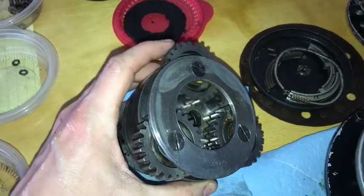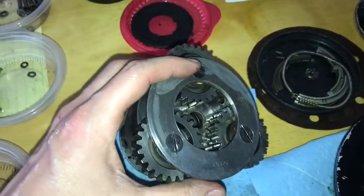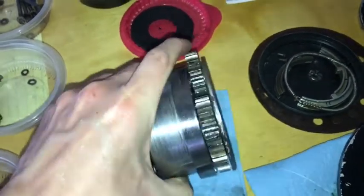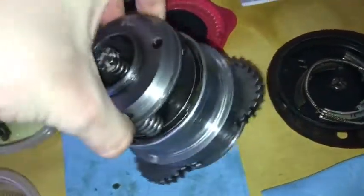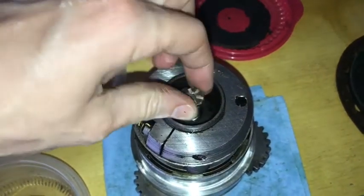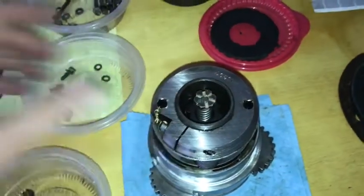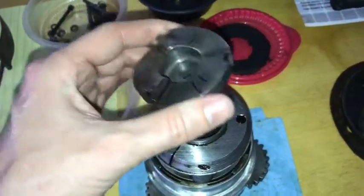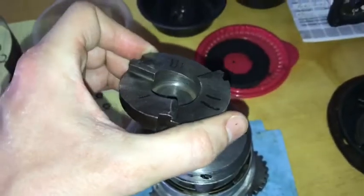Here are the planetary gears. Those mesh with the end of the crown gear, and attached to them is a clutch mechanism. On the end of that is the throw-out, which twists out the engaging jaw. The engaging jaw attaches down in there and comes out to engage with the engine.